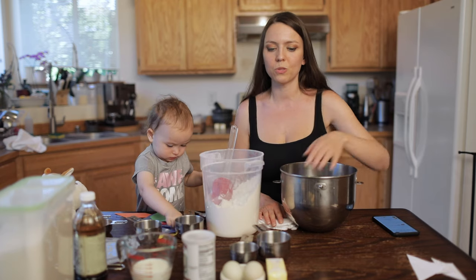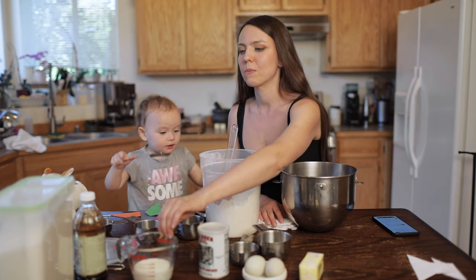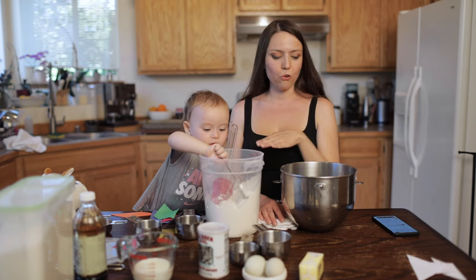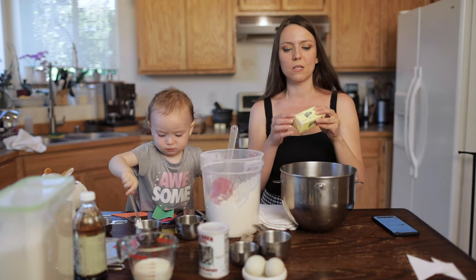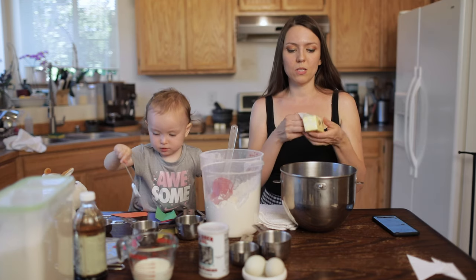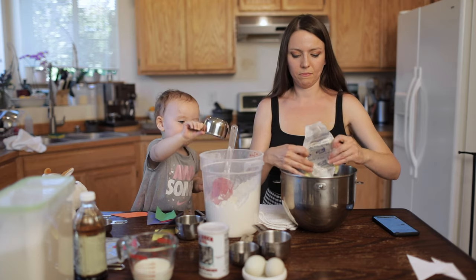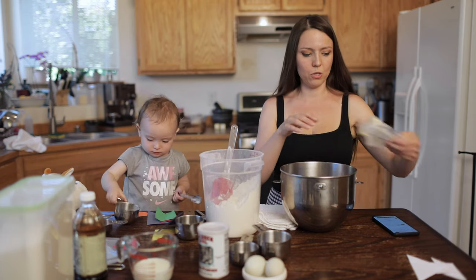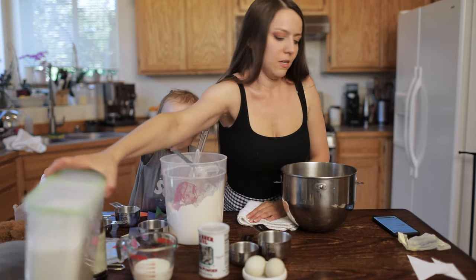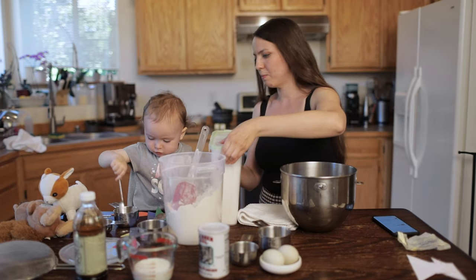The first step is to prepare your ingredients for your cake. You'll need half a cup of butter, two eggs, baking powder, some milk, vanilla extract, sugar, and flour. The first thing you're going to do is soften the butter — leave it at room temperature so it gets soft. Then put your butter in, and the next step is to put some sugar in. You need one cup of sugar.